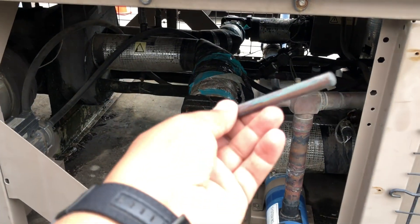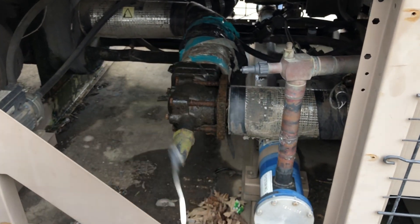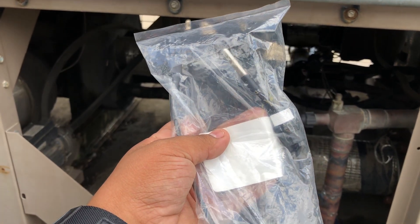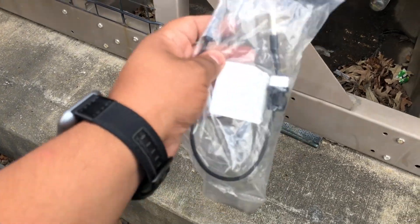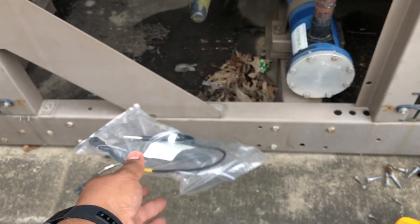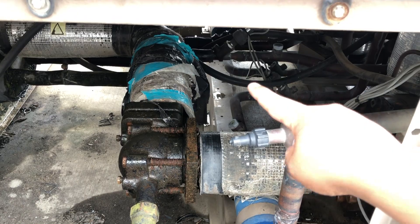I found the old copper one here on the ground — somebody replaced it and threw the old one down. I'm going to use the one they gave me, which is stainless steel and smaller. The guy told me it's a replacement for the original. This one straps around the suction line right there — just strap it around.